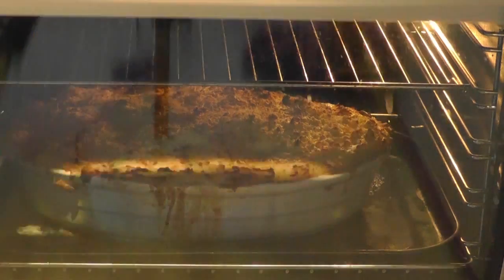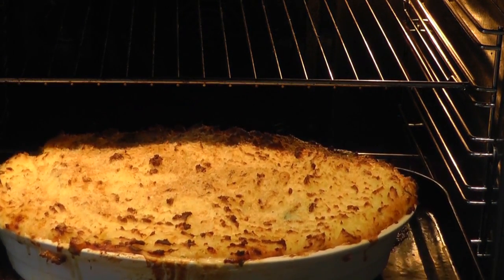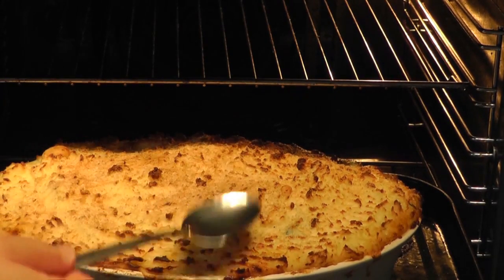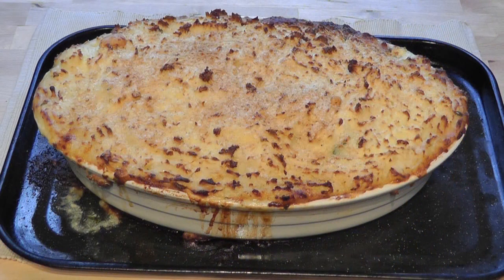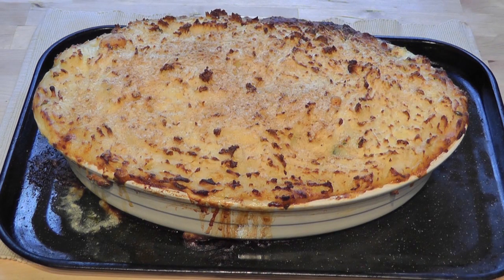After about 45 minutes in the oven, the fish pie comes out looking absolutely amazing - a gorgeous golden brown topping that's really nice and crispy. Leave it for at least 10 minutes before serving to let it settle and cool slightly.